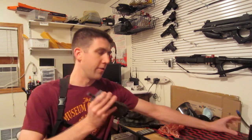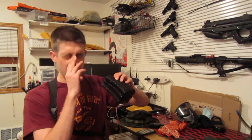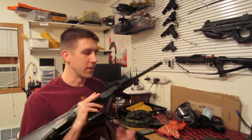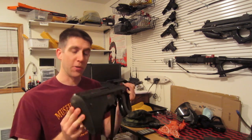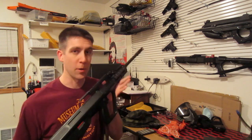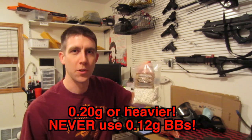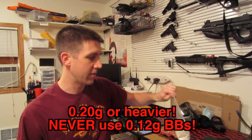Speed loader — very important, if you're not using a high cap. If you're using high caps, two as a minimum. If you're using mid caps, I'd say six as a minimum. You'd probably have to reload at least once during the day with two high caps or six mid caps, but it depends on how you play. As for what AEG to buy, just get what you think is cool — make sure it's a reputable brand. I like bullpup guns, but get whatever you want. A bag of BBs would be plenty for a day.